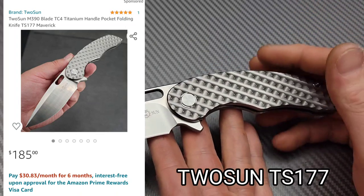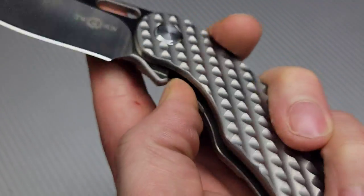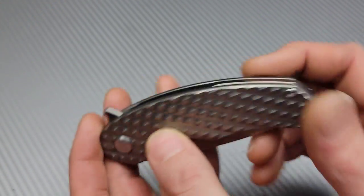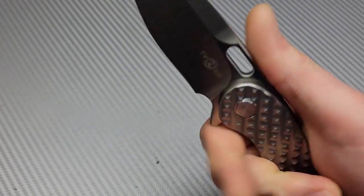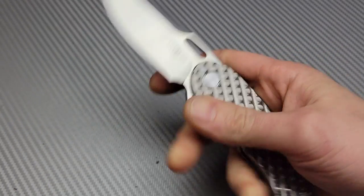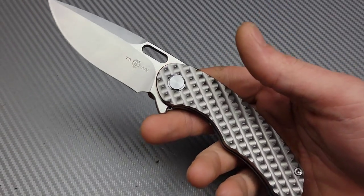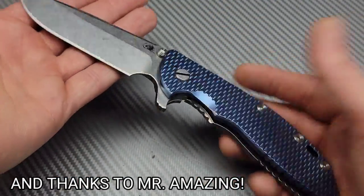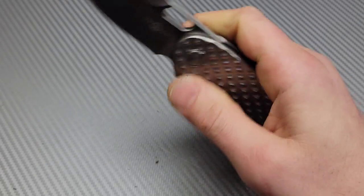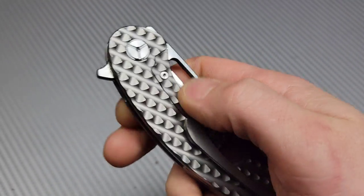First off, we have the Tucson TS-177 in M390. Beautiful drop point blade, but the titanium has these peaks and valleys in it that are just so beautiful. This one came from an awesome viewer — QBall — who helped out after the original went missing. Thank you, QBall. I originally got the first one because it reminded me so much of the Hinderer, and I couldn't fathom having one at the time. It was my way of getting milled titanium, and I love the texture. It feels really good in the hand — not a Hinderer, but it scratched the itch.